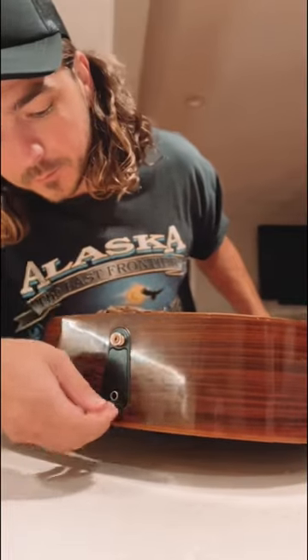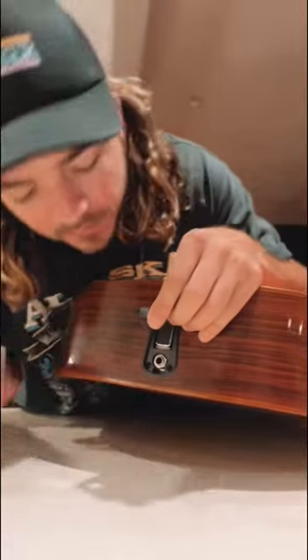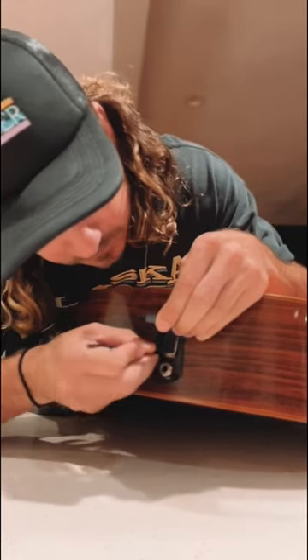I put a piece of cardboard in here, in there. But it got stuck, so I gotta get tweezers. It's really in there.